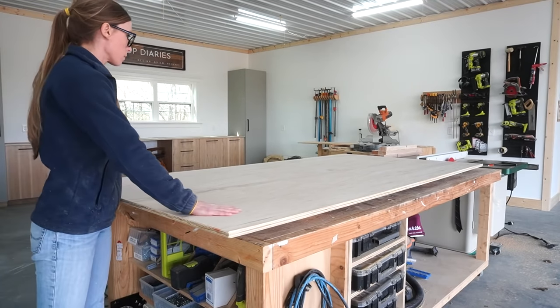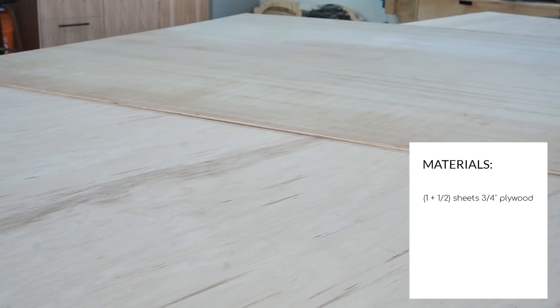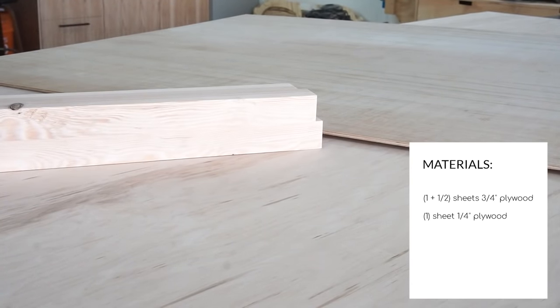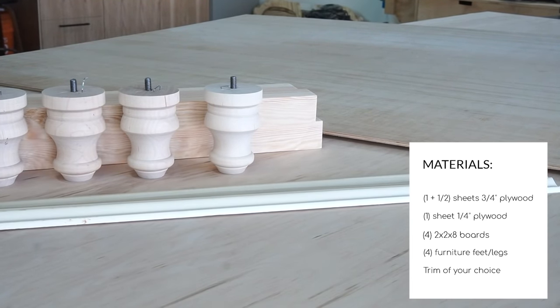The full materials list can be found in the plans, but the main pieces include a sheet and a half of three-quarter inch plywood, a sheet of quarter-inch plywood, a few 2x2s, four furniture legs, and some trim to dress it up a little.